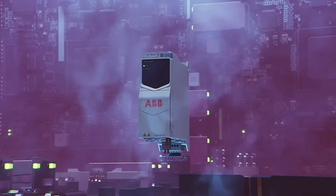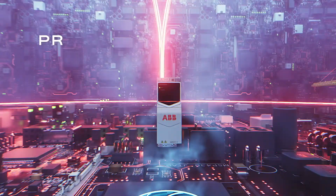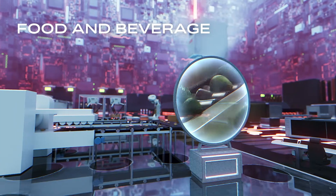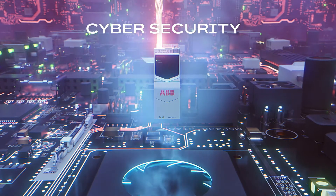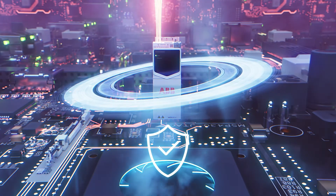Engineered for excellence, ACS380E ensures effortless automation connectivity with multiple built-in Ethernet protocols for seamless integration, even remotely. Advanced cybersecurity features protect your operations, keeping potential threats at bay.